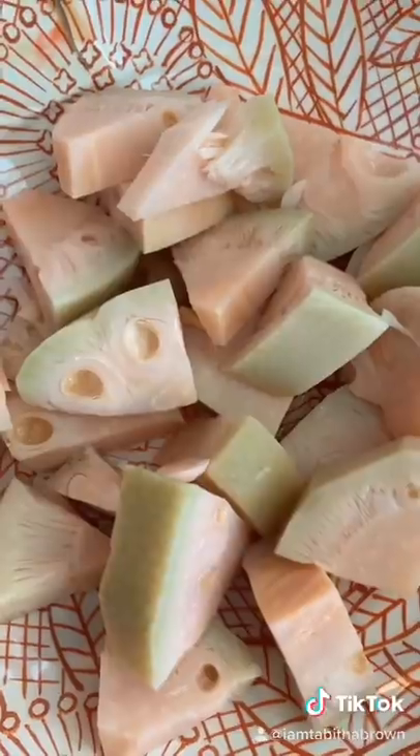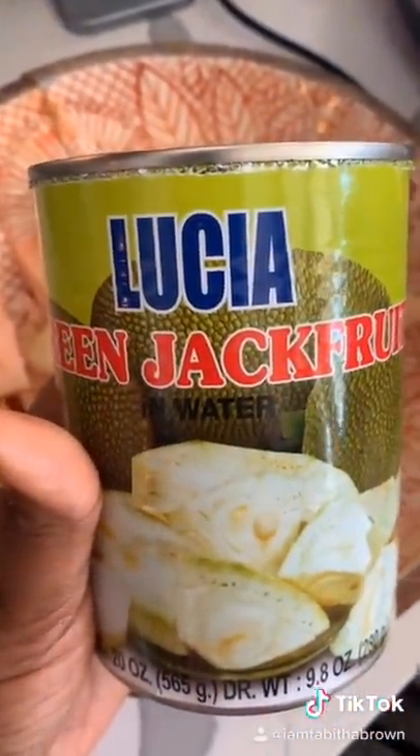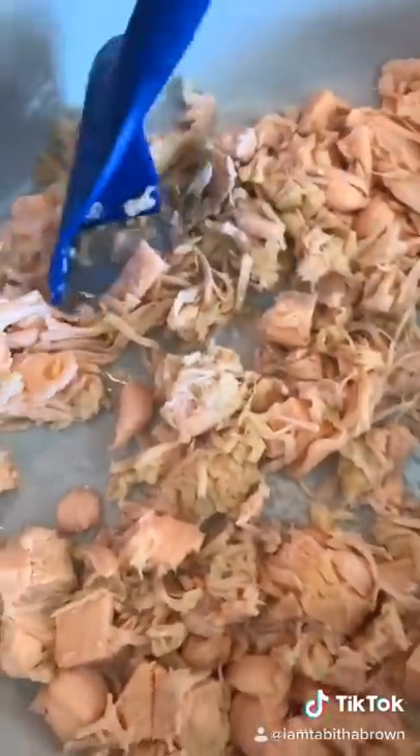This is how Jack looks right out of the can. This is the jackfruit in water — you can also get it in the brine. Just make sure you rinse it off really good. I always squeeze all the water out of Jack, and then put them in the pan. Just make sure all the pieces are broken down real good.